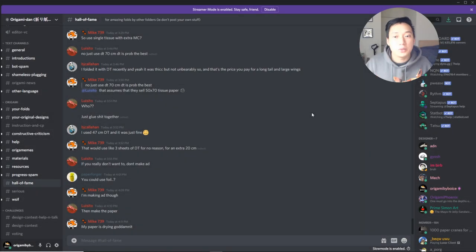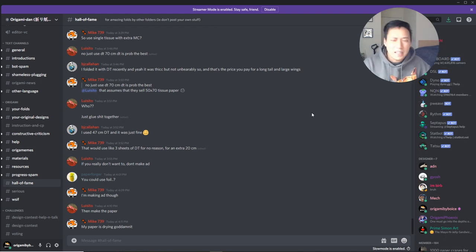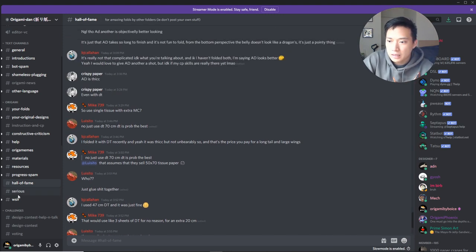Hey friends, welcome to episode 3 of Origami Review. This video is coming out a little bit later because we've been quite busy, but we're still going to go over some cool folds from this week. At the end of this video we also have some news-type stuff, so let's get into it and see what happened this week.